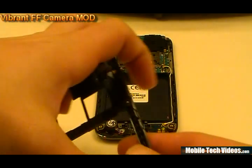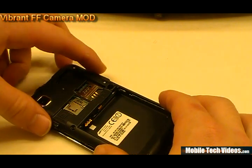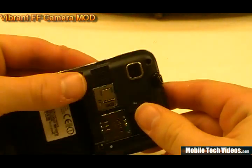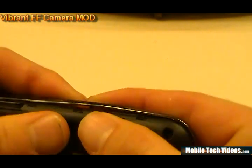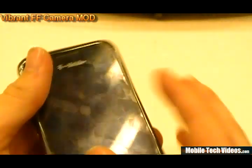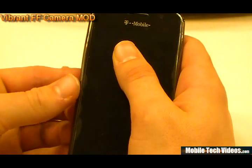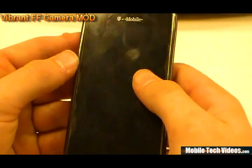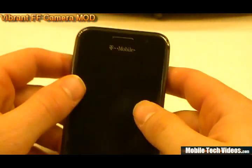Now we're ready to reinstall our rear housing. Go ahead and center it up and line it up with the phone itself. It will begin to pop back on. Apply light pressure and slowly work all the way around the perimeter, getting it to pop back together. Some areas may be a little trickier than others. If your bezel comes up at all, lightly press it back down and it will work its way back into place. Finish snapping everything together, make sure the housing is all the way back down, and we'll go to the next step.